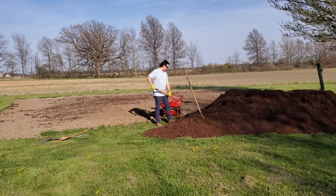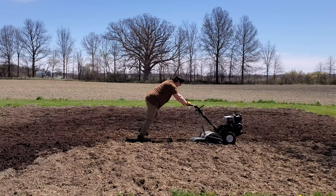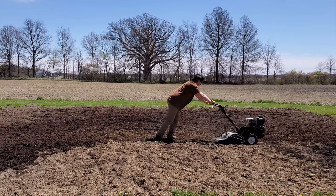Hey guys, welcome back. Today we're going to start doing some work outside in our garden. We are really trying to do a no-dig garden as best as we can, although last year I did kind of a hybrid method and then really didn't do too much of no-dig at all. We did use wood chips last year, but I still tilled the garden and it was a giant weedy mess.